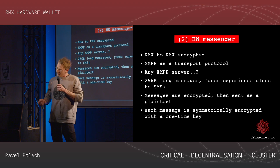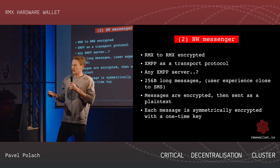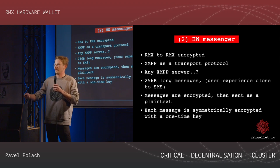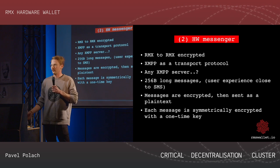Right now we are able to send a message from one device to another, and it's encrypted. Once it escapes the device, it's a binary blob and nobody can read it.